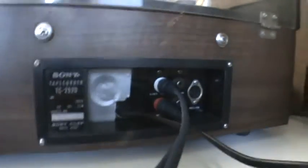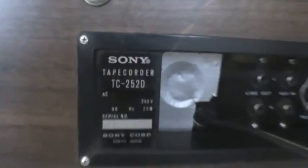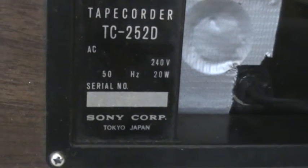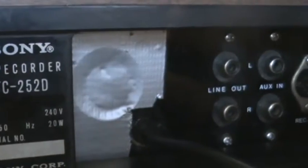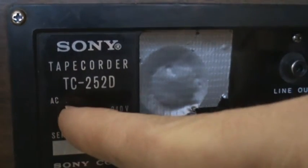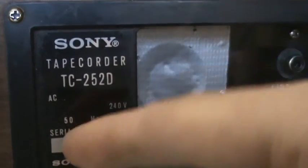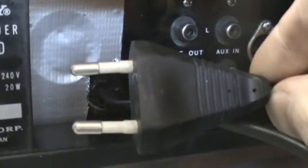Let's take a look at the back side where we have some light. It says Sony Tapecorder TC252, AC 240 volts, 50 Hz, 20 watts. The version with the amplifier takes 45 watts; this one only takes 20 watts. There was a voltage and frequency selector right here but that broke, so I had to take it out. It used to have 100, 120, 150, 200, 220, and 240 volts at 50 and 60 Hz.